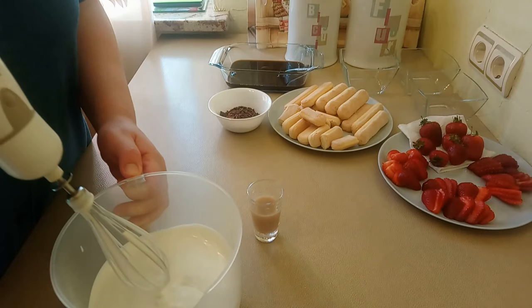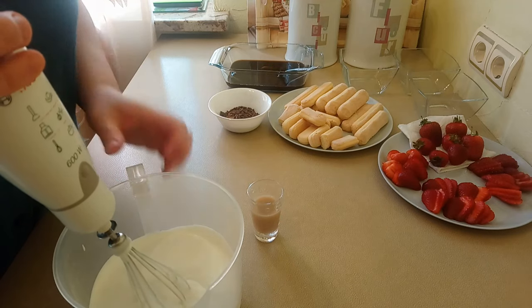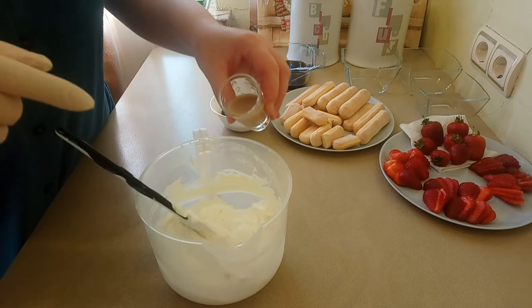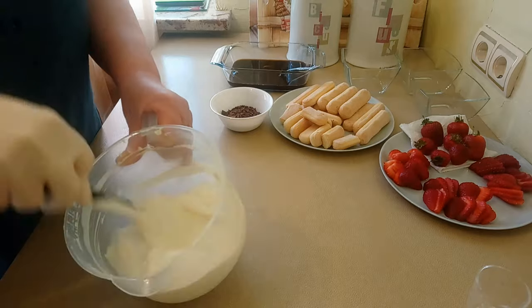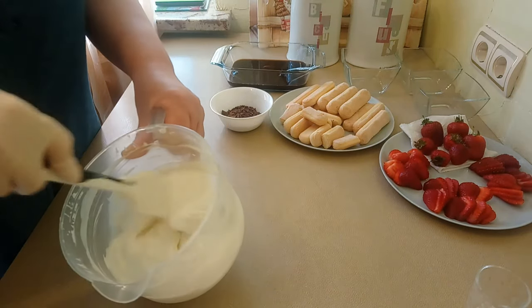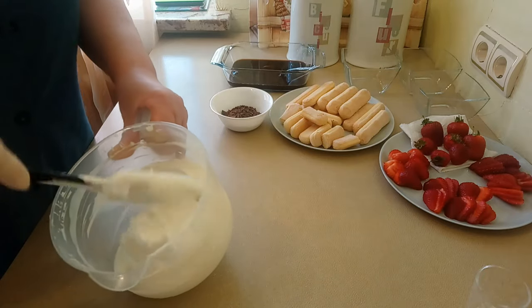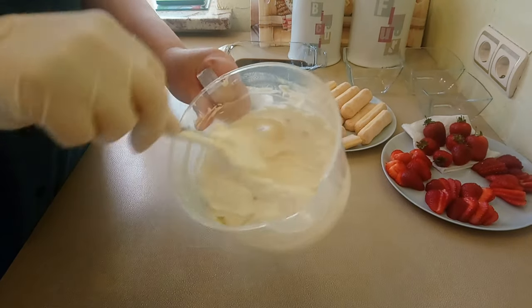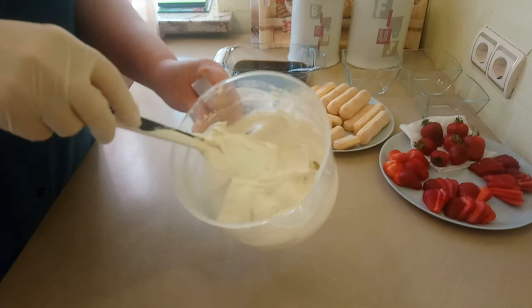I switched to a larger bowl because the cream increased in volume significantly. Then I added the coffee liqueur to the cream. I chose not to make the cream with mascarpone because that version is very rich and heavy — I went for a lighter, lower-calorie option. The result is a very pleasant texture and a wonderfully aromatic cream.